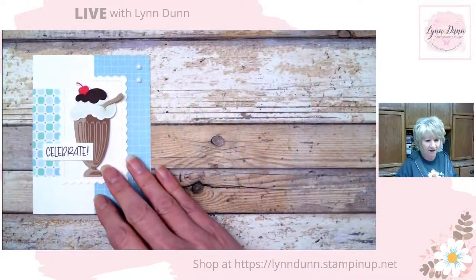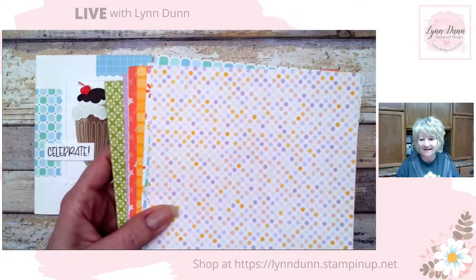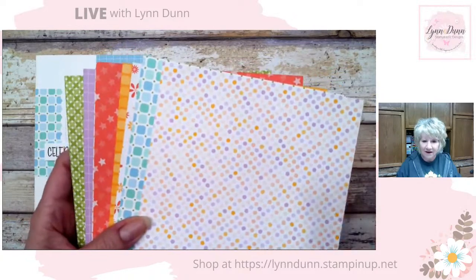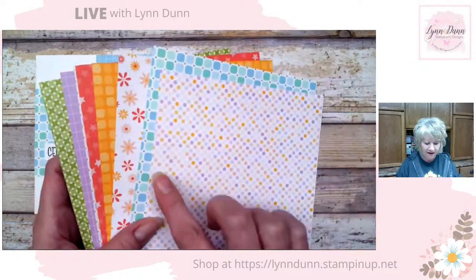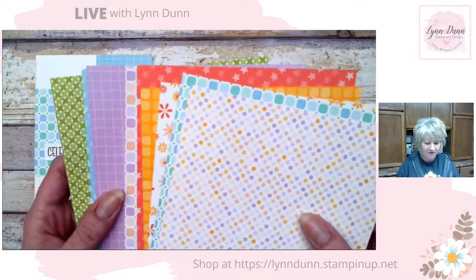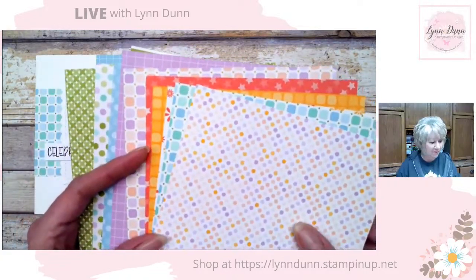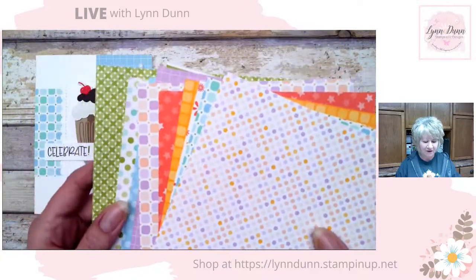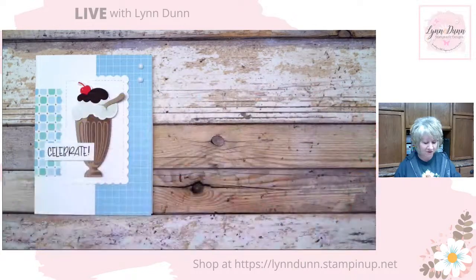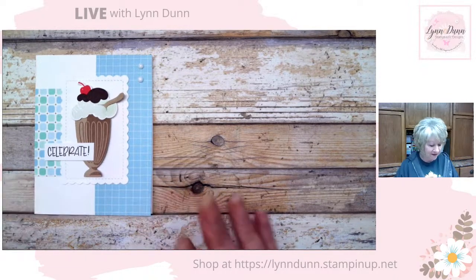I tried to put together a variety of different cards so you can really see what this bundle does. I'm also featuring some of the new designer paper — this is the Dandy Designs designer series paper. It's front and back, and I'm using a variety of different patterns from this pack. This is actually a paper pack you can get free during Sale-A-Bration. It's 12 by 12 inch pieces — I cut them down to six by six — and there are 48 of them. It has some really cool spring-like designs.